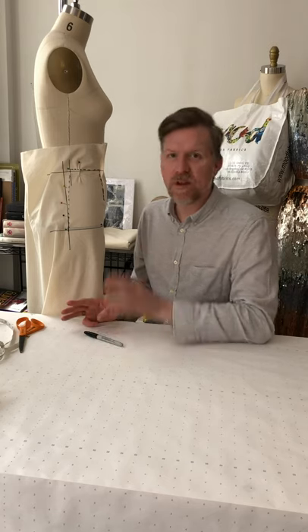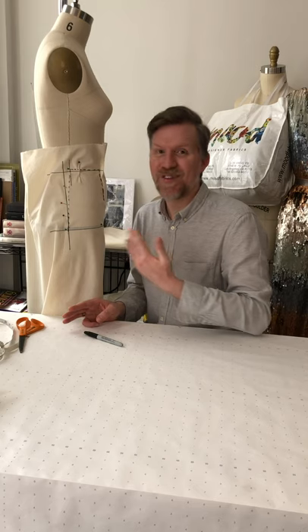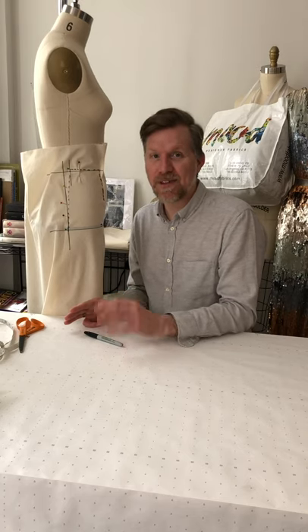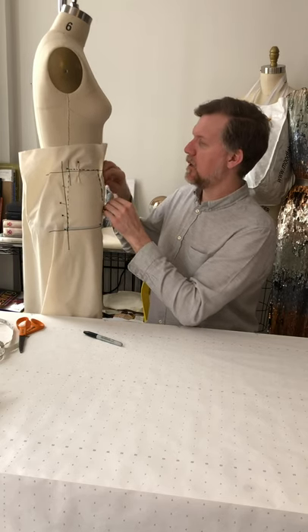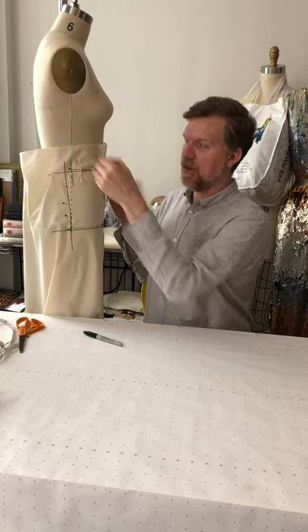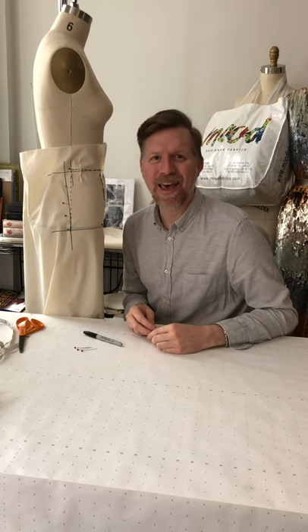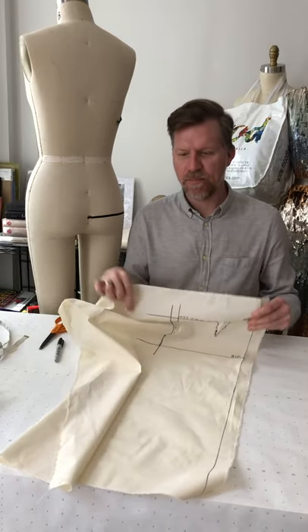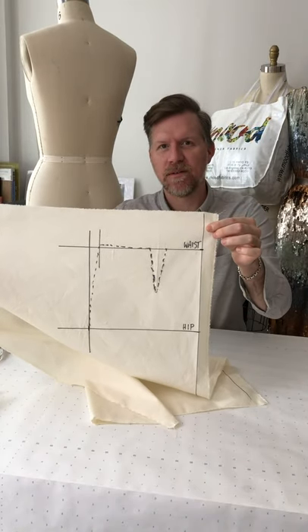Once you've marked everything, always go back and double-check that you haven't missed a section — if you take this off and realize you've missed something, it's not easy to put it back the way it was. Once you've confirmed everything is marked, take all the pins out, including the dart pins and the ease pin, and take the fabric off the form. Then we're ready to move on to the back.